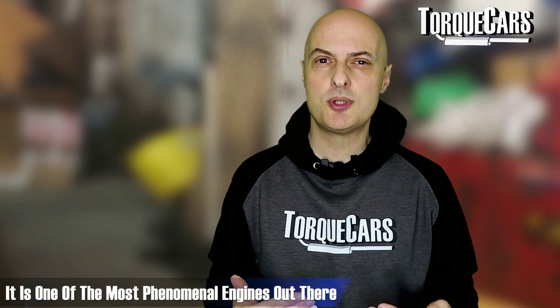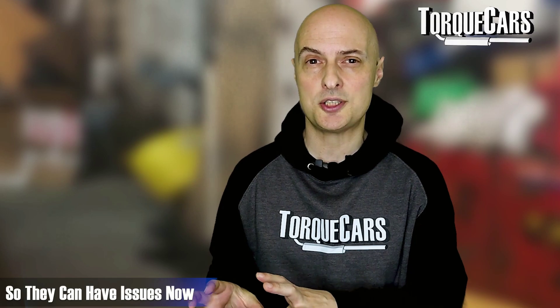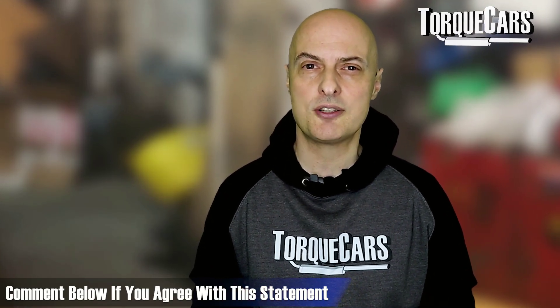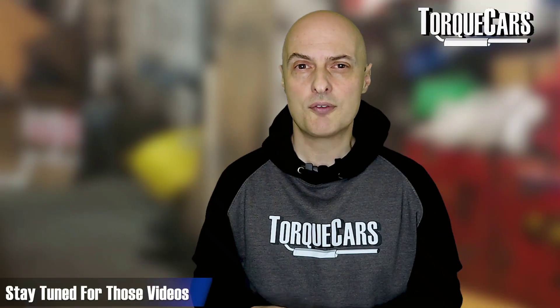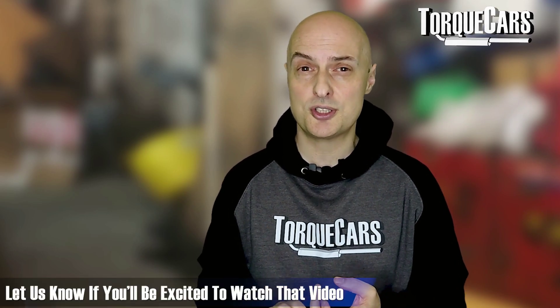The 1.8T 20-valve engine is one of the most phenomenal engines out there — I can see why it's got such a big, passionate following of people dedicated to tuning it. People ask me if it's reliable: remember these engines are getting on for 20-plus years old now, so any engine of that age could potentially be unreliable. But as many people are stripping it down and rebuilding it, you're back up to that original legendary factory reliability. A lot of people would say the 1.8T 20-valve was one of the last good engines from the Volkswagen Group.